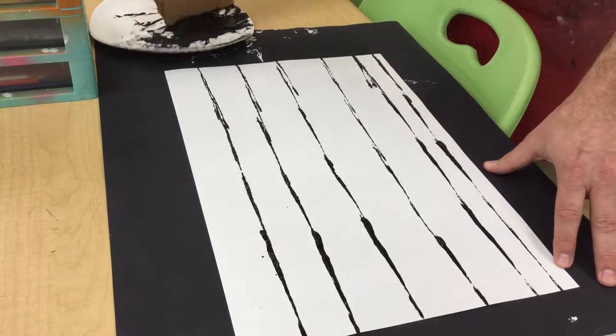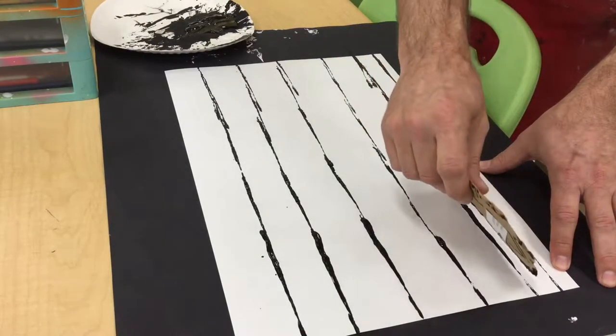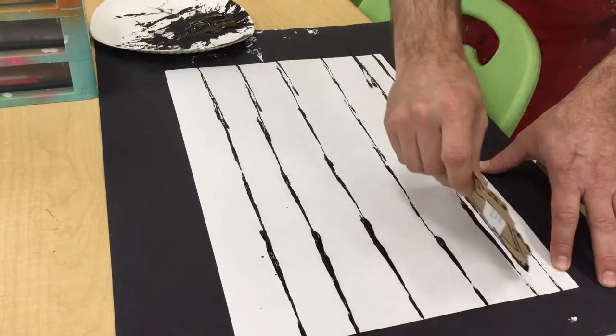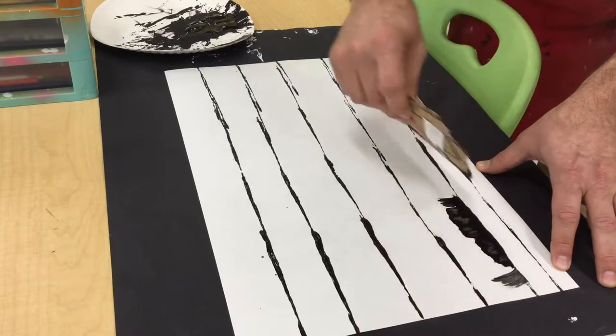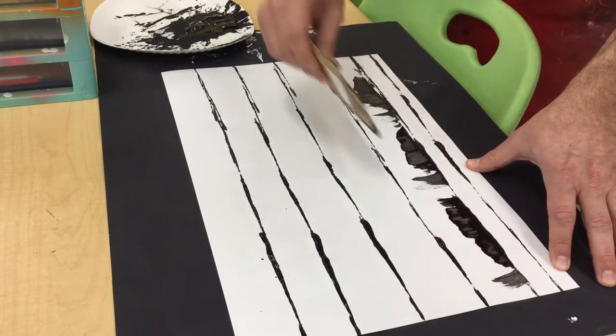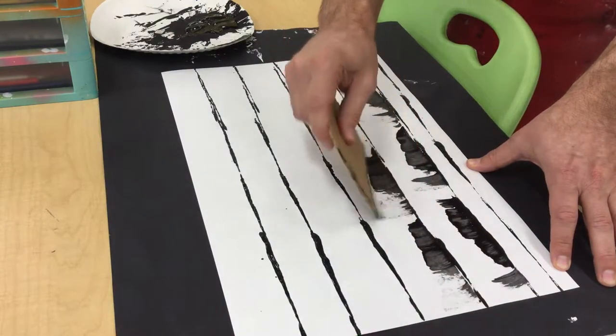This is the cool part — now you're going to start the part that makes the crazy bark. What you want to do is sweep, but you want to do it in a curve since the tree is round. You just take it and sweep like that — I'm just taking the cardboard and moving it in a curve.